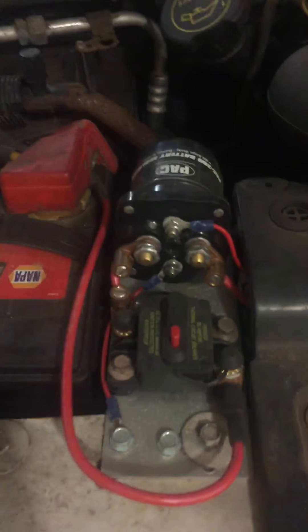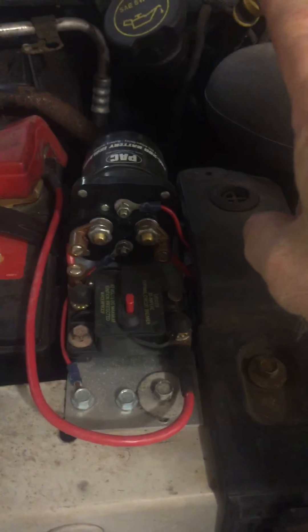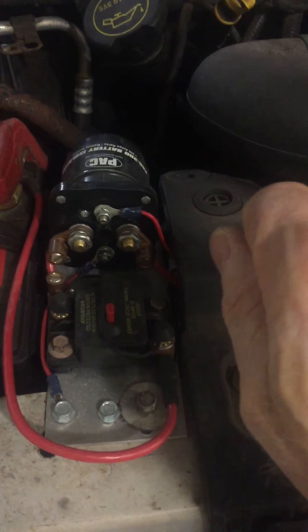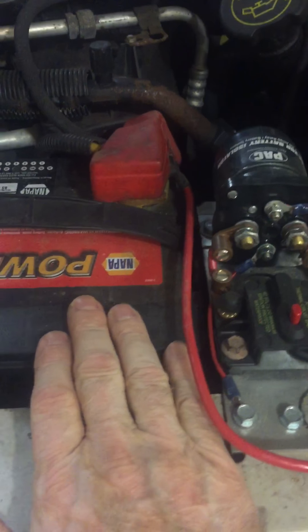Not only do you have a new battery here, but this solenoid here — when you're running the vehicle, the alternator will also charge the batteries in the back.